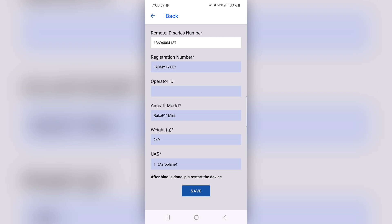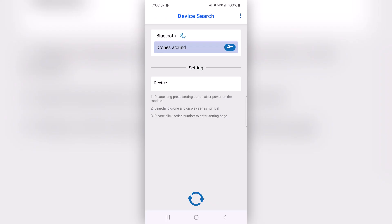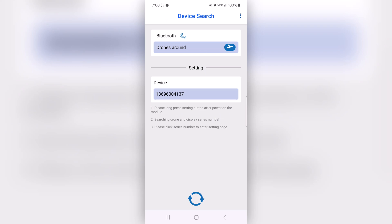This one — the RUKO F11 Mini — is under 250 grams, so you really don't need the remote ID module on it. But since this is a RUKO R111, I figured I'd get the F11 Mini out and put it on there. So you put all your information in and they're bound up. That's the app.